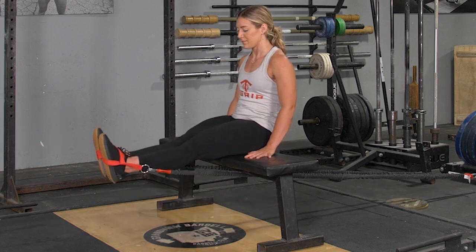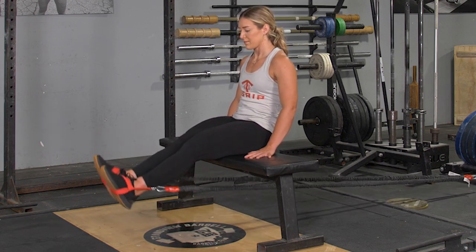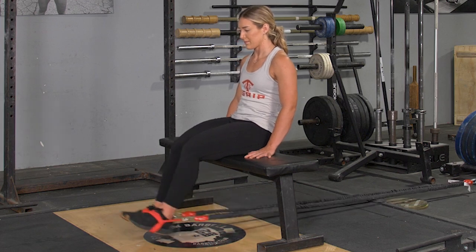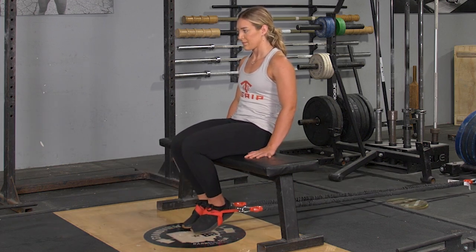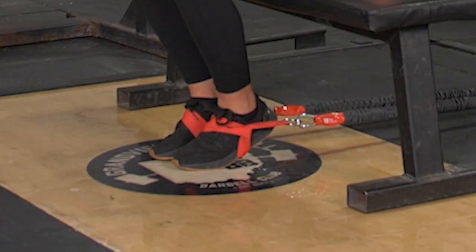Then extend out until your legs are in the straight position in front of you. Bring your heels back underneath the bench again and repeat the exercise.